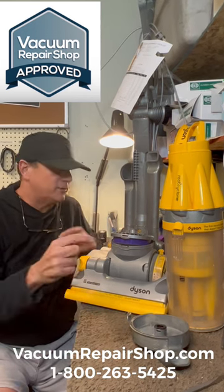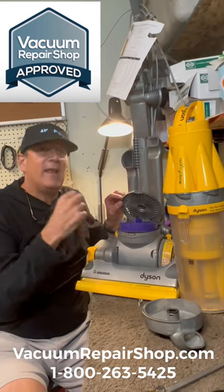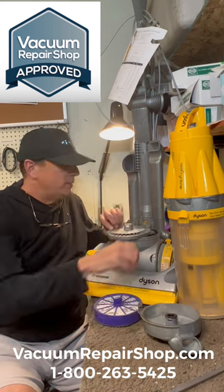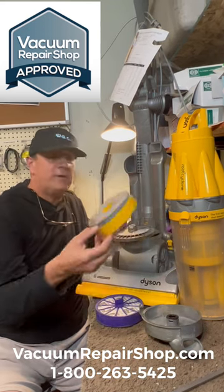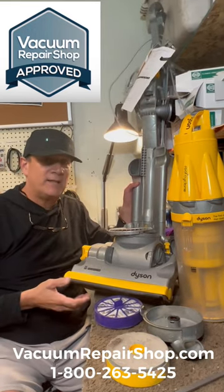You need to get your Dyson into the local vac shop — no matter how well it's running and no matter how long you've had it — every couple of years at least, to go ahead and replace this HEPA filter, replace this washable filter over here, and have the cyclones cleaned out, and also replace that brush on the bottom.